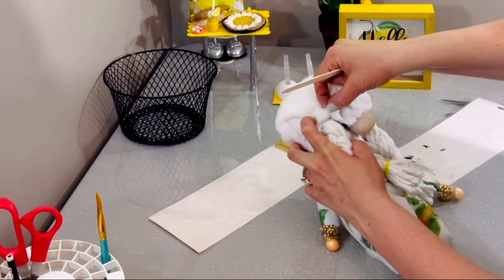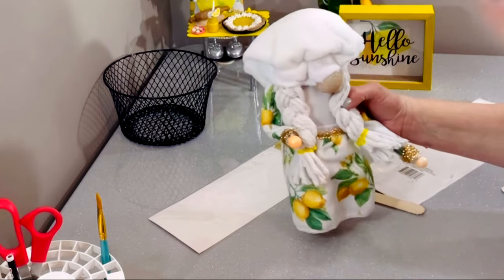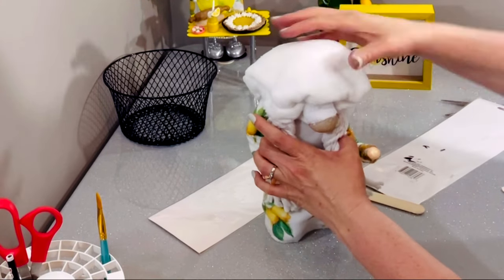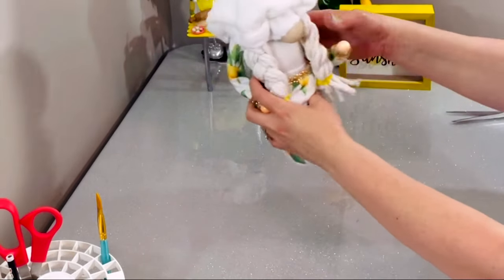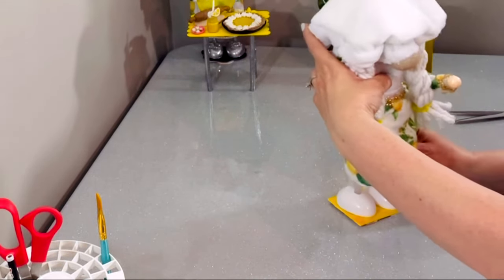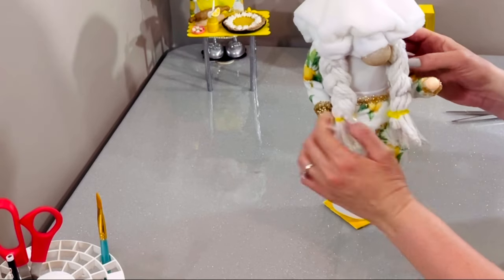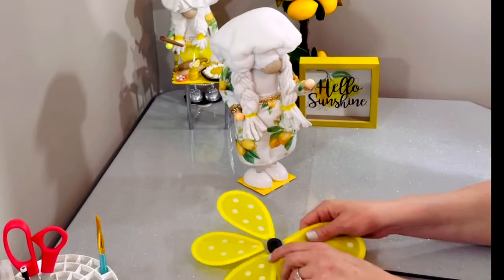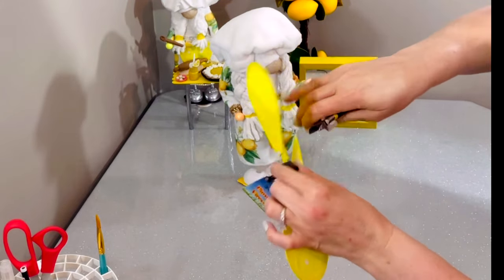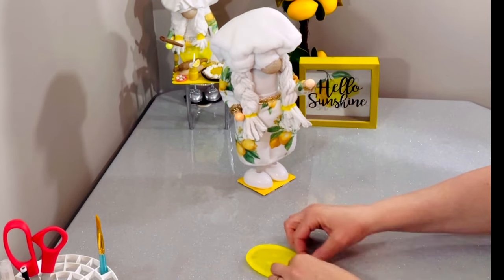I am a little bit obsessed with gnomes. I have some new ones coming up — I've been doing them for every holiday, started with Christmas, worked my way all the way through to Easter and now this lemon one. The next ones are going to be a bumblebee, a ladybug, one with a raincoat and galoshes. I just love it — there are so many different things you can do, and I'm really excited about teaching you how to make accessories that can go on or around or with your gnomes.